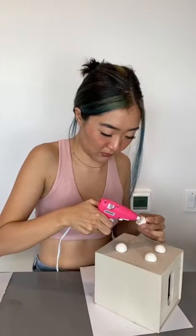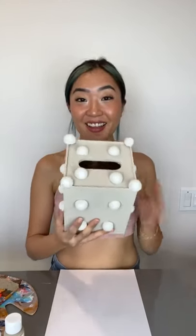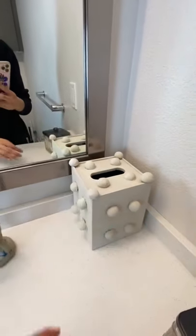Then get your tissue box again, and we're just gonna hot glue each of them on. I'm just going ahead and doing four on each side. After I glued everything, this is how it came out — looks like a mushroom. Painted the same color, and this is how it comes out. It's basically like an abstract art piece, but in the form of a tissue box holder.